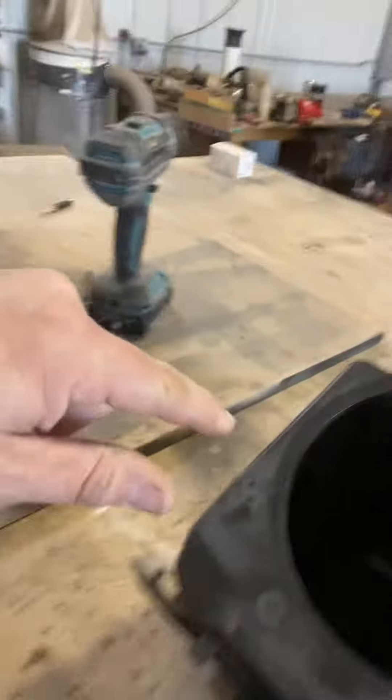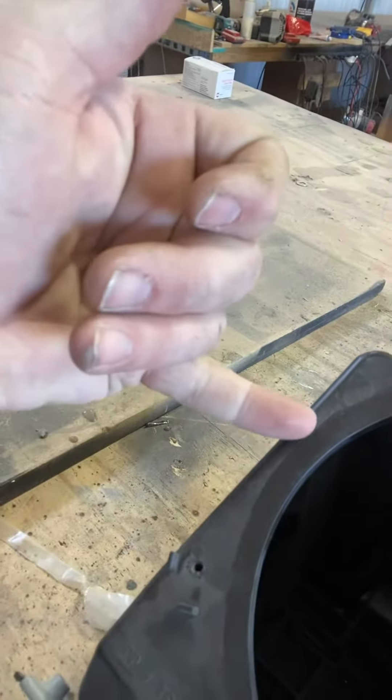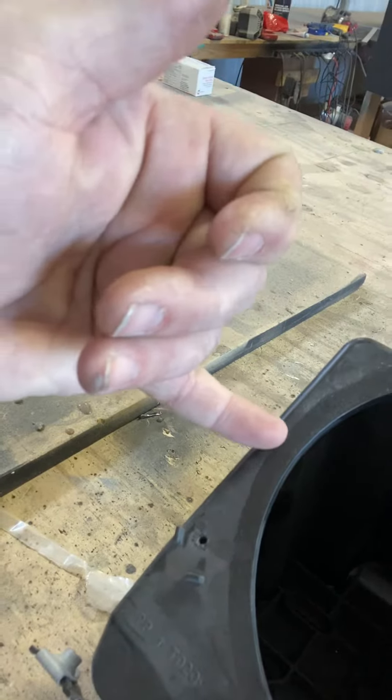We're going to cut one out exactly to the dimensions it needs to be. This one would be almost impossible to do by hand in plastic, because it needs to be from here to right here — which is about a quarter of an inch. A lot of places will come in and stick wood in there, however we don't believe wood should be in your door panel, so we make them out of plastic.